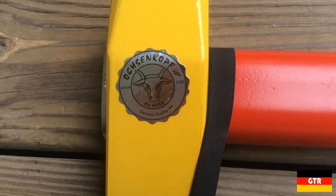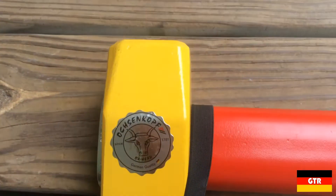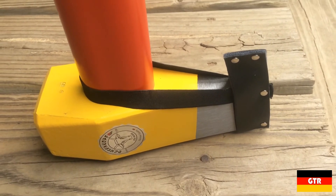That wraps up the review of the Ochsenkopf OX 635H-3009. I will post a link in the description below for high-resolution photos I took during this review. If you liked this video, subscribe for more reviews of German brand tools.